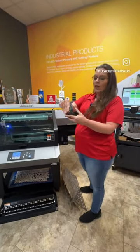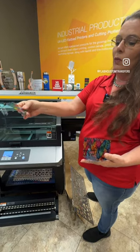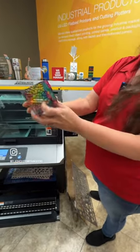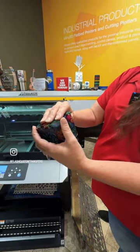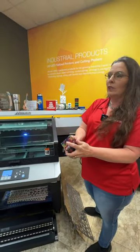With clear acrylic, you're able to print color and white, and when you do so it looks like it's double-sided. This is a little puzzle box that we put together — it started out as a flat sheet of acrylic and then we laser cut it out.